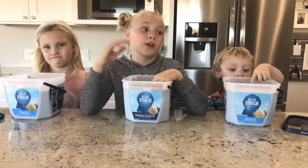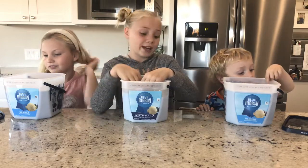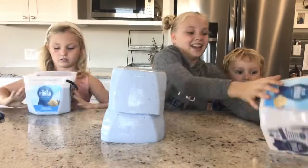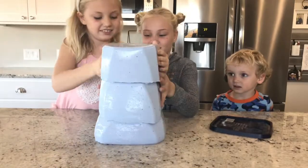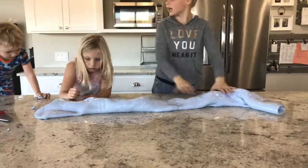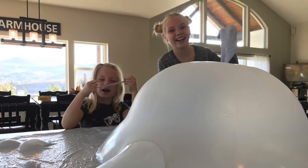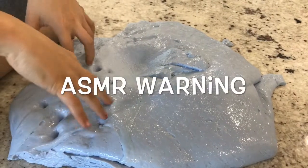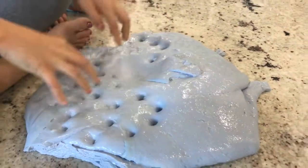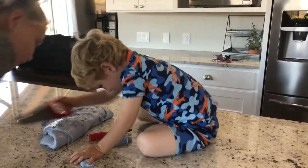After we added all the shaving cream and the borax and all that, we ended up with not just two gallons, but three gallons. This is a gallon, this is a gallon, and this is a gallon.